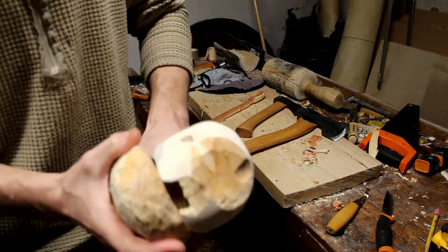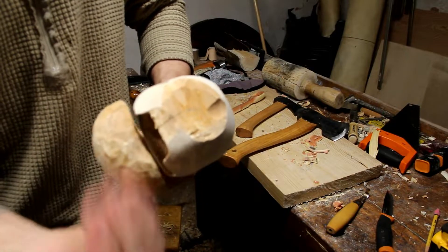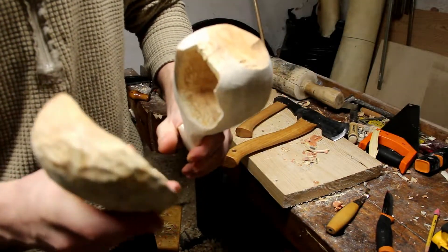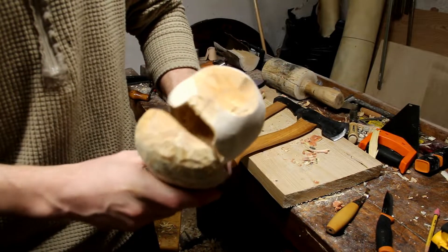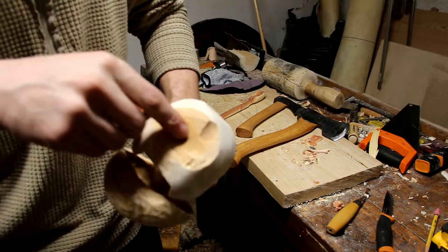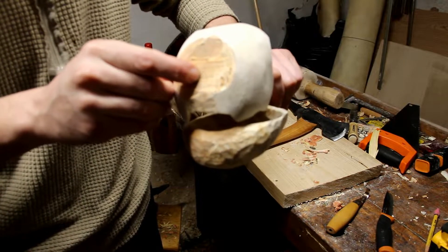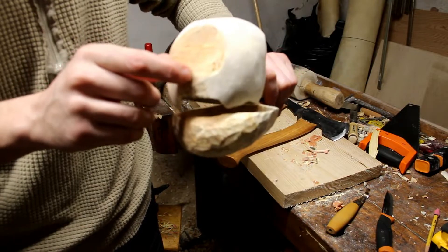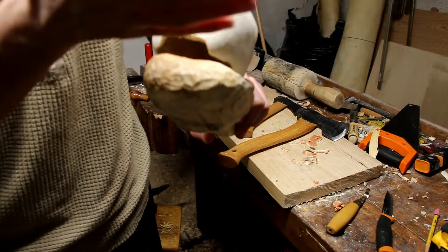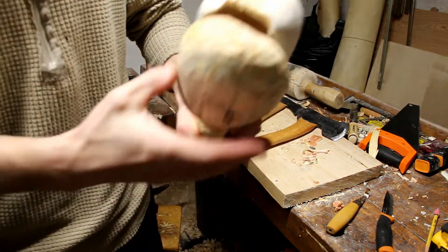This piece was one log that I split down the middle. You can see I split it here, and this piece seems to be fine because I split it away from the center of the log — the pith of the tree. This was the center of the log right here, and this is where it split. I learned that you have to quarter the wood off of the center and use that piece.